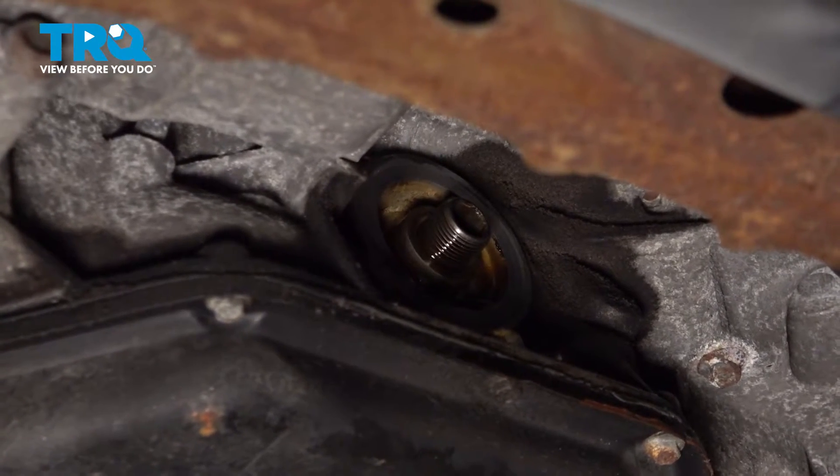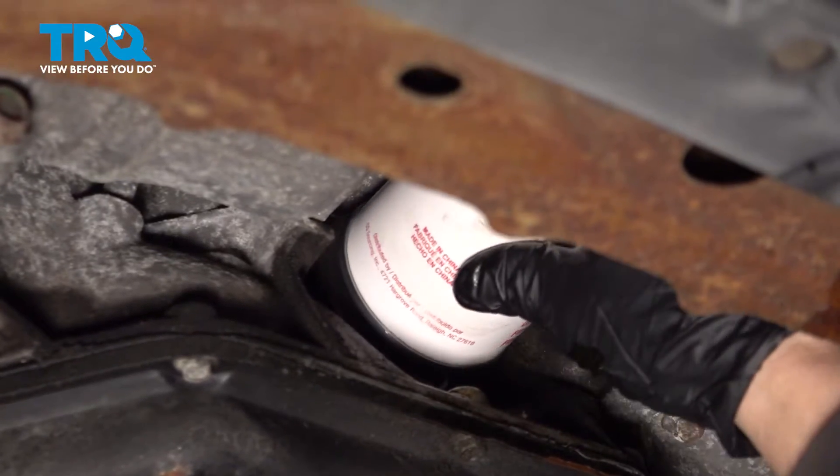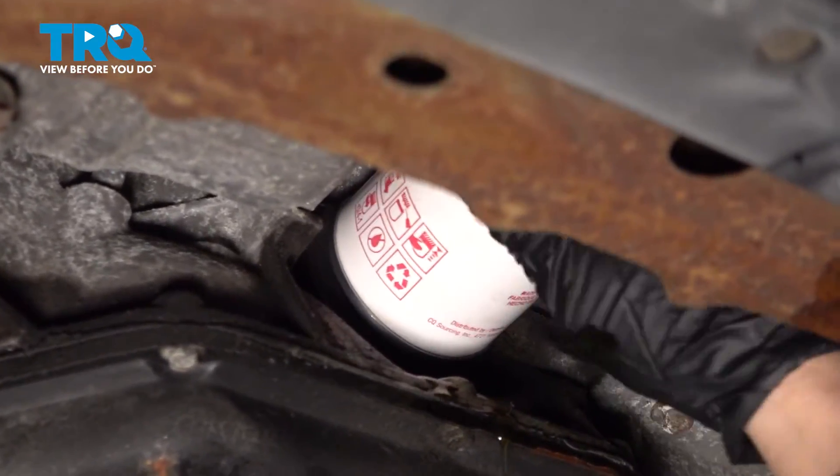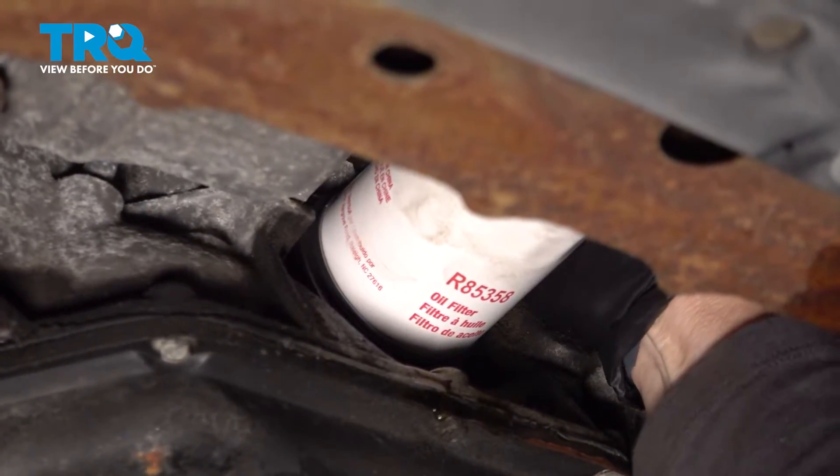Now I can take my new filter that I already prepped — I've got oil on the seal. Once it's snug, we're going to turn it about another whole quarter turn.